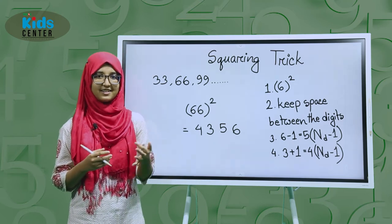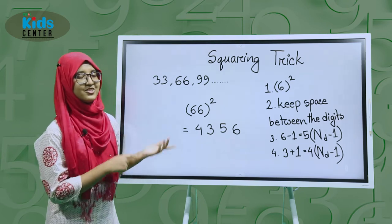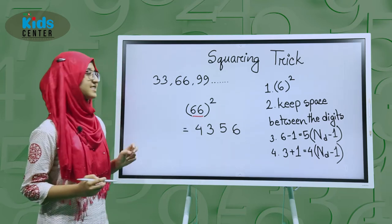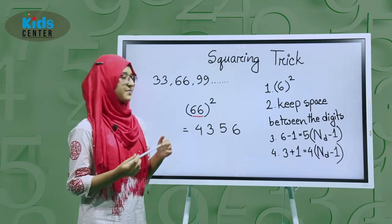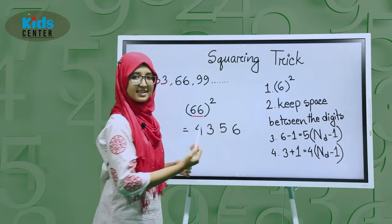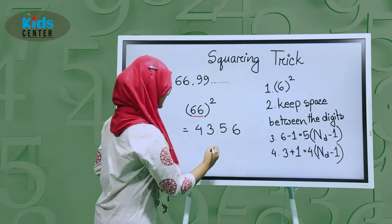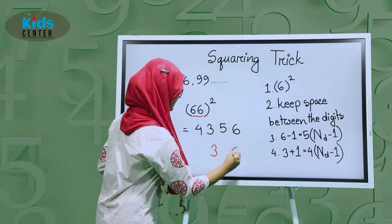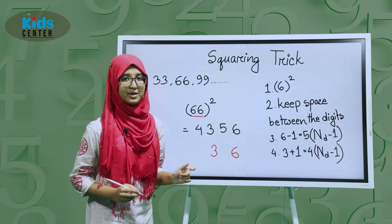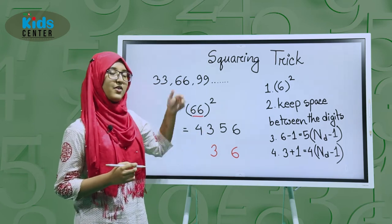So now let's get into this topic. First we take 66, which has two sixes, and we have to square them. First, what to do is square 6 — we know when we square 6 we get 36. So write 3 and 6, and make sure to keep some space between the digits of the number.